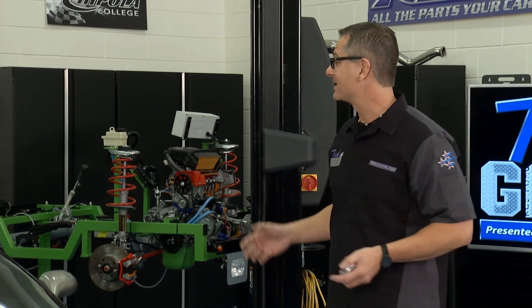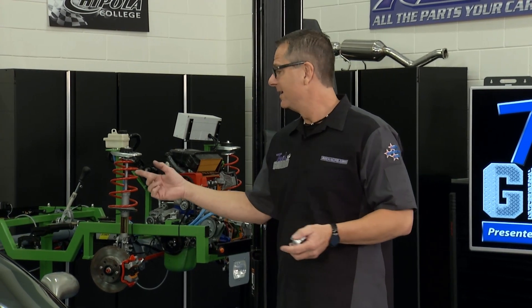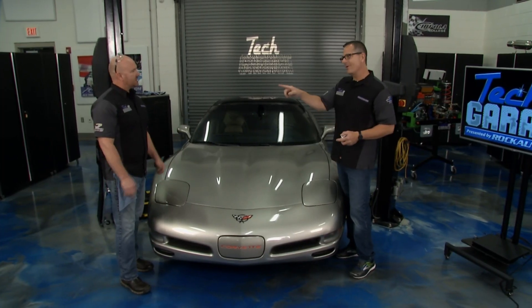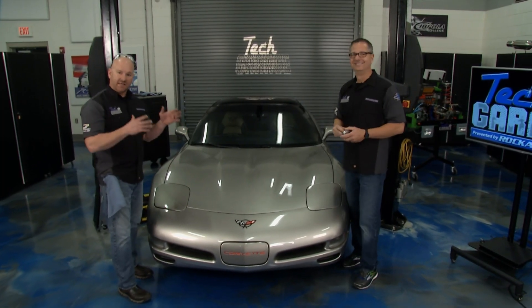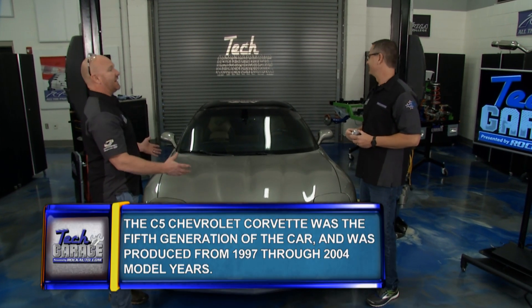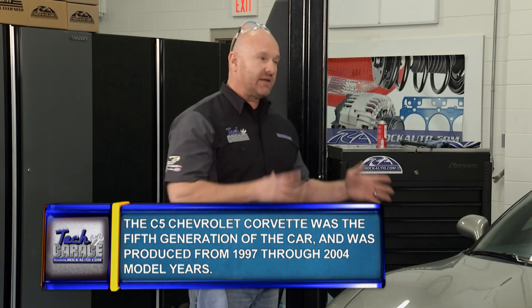Welcome to Tech Garage presented by RockAuto.com. I got a little aggressive with our friend Harry's Corvette here, threw it down in low to go do a burnout, and well, it's stuck in low. I slithered underneath, hit the transaxle with my hand, got it in neutral, and pushed it in — no rollback. Nicely done, he gets to keep his man card.